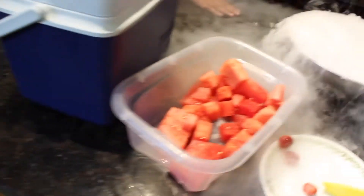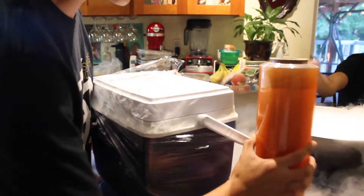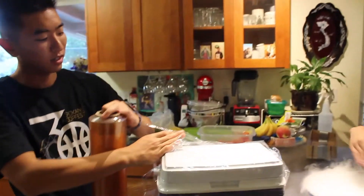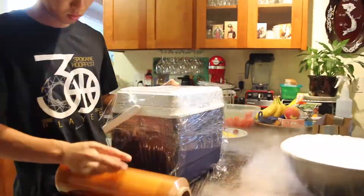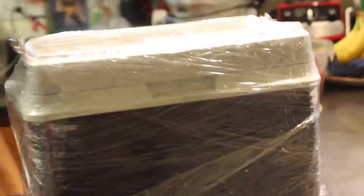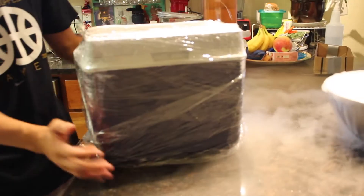Now shut it and saran wrap it — let's do this. You want to seal it all the way so the CO2 doesn't escape from the cooler, because otherwise the fruit won't be fizzy.